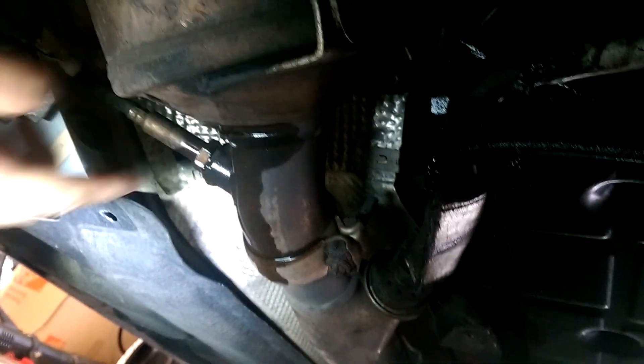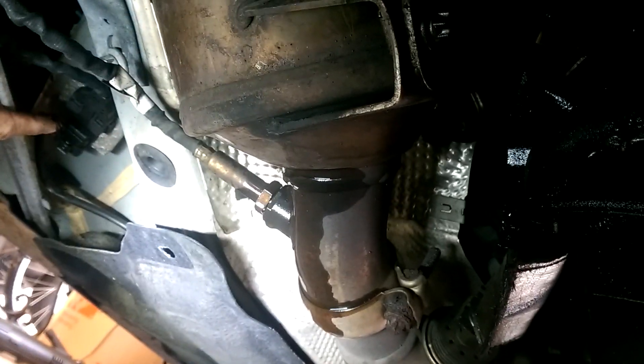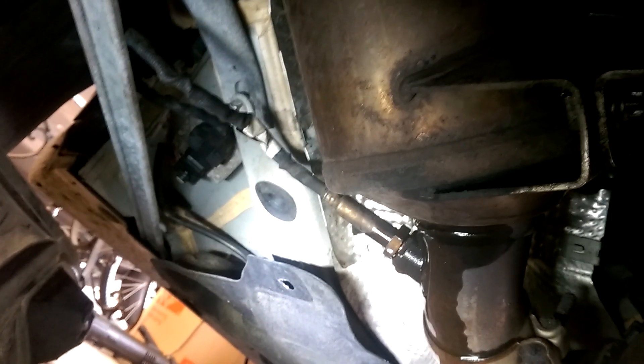I've removed the lower engine pan and right here we have the sensor itself, and over here under the passenger wheel drain pan is the brain box for the sensor. I'm going to take this apart in a minute, but I've sprayed it down with some penetrating oil to make sure that sensor comes out okay.